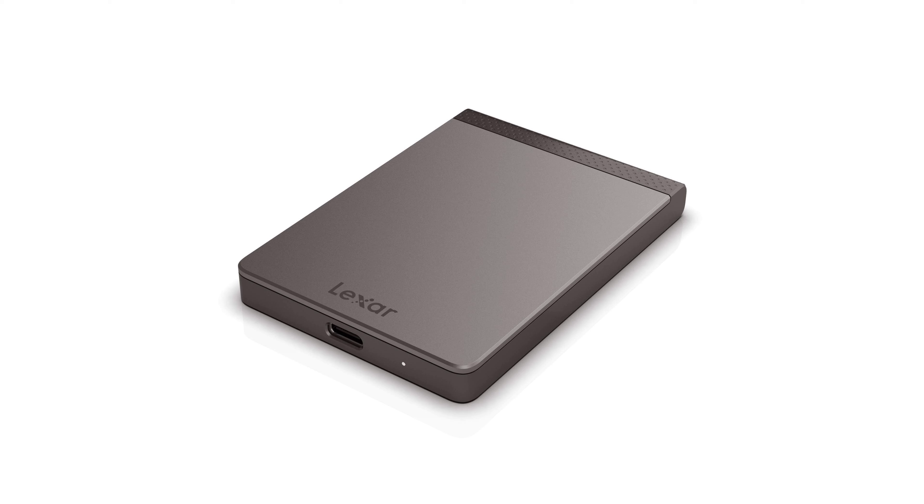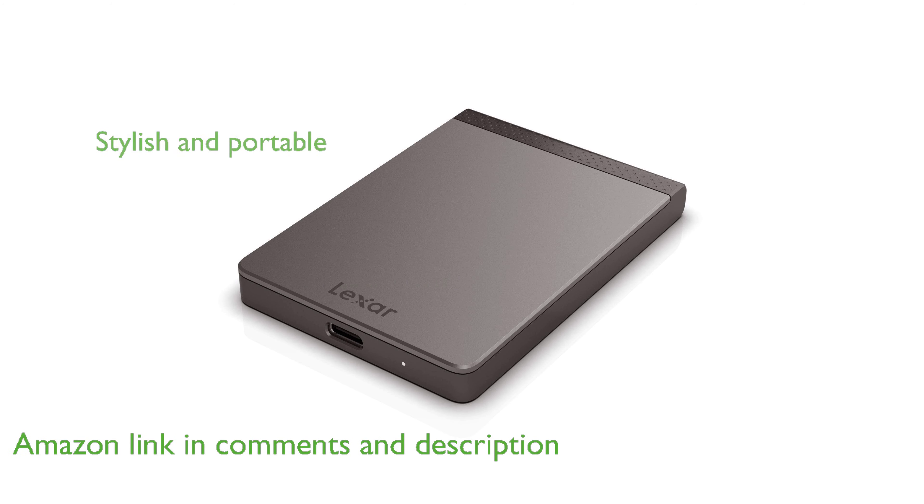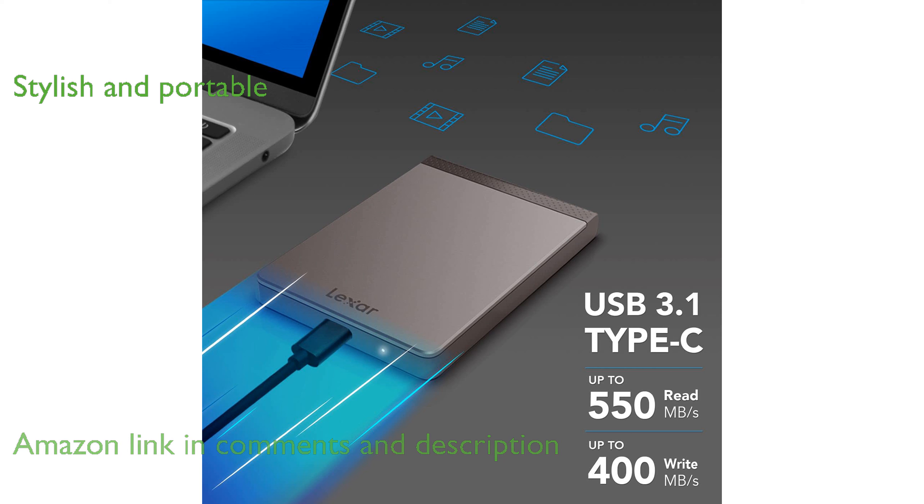The Lexar 2TB SL200 Portable SSD offers impressive read and write speeds, making it a great choice for fast data transfers. Its sleek and slim design with a premium finish makes it both stylish and portable.